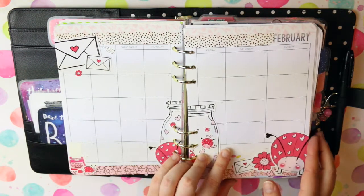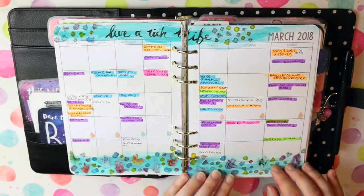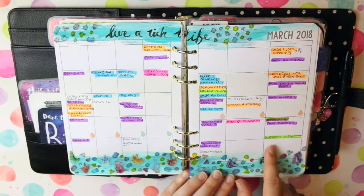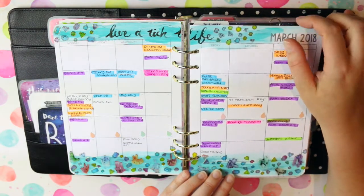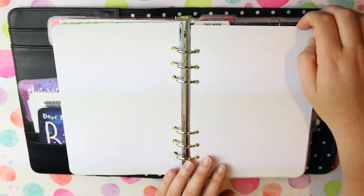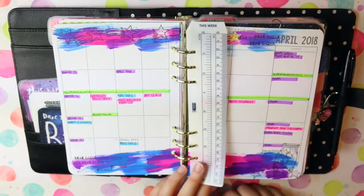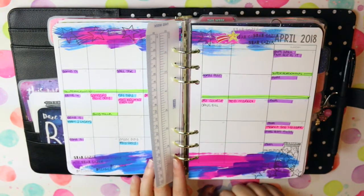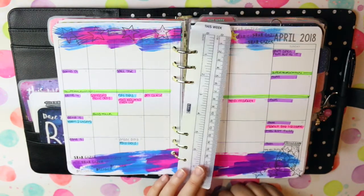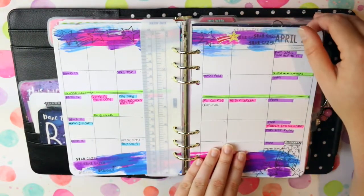This is March — I switched out using the colored pens and now I just highlight. I'll probably switch back to the pens at some point, but the highlighters work just as well — same function. And this is April; at the moment it's not too busy, April's a pretty quiet month, but there are a few more things coming that I'll add in as they come along.